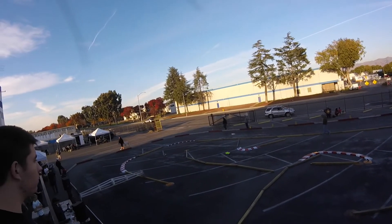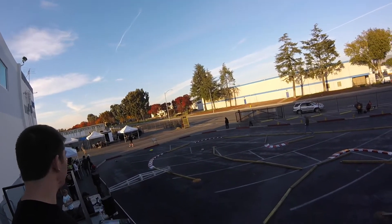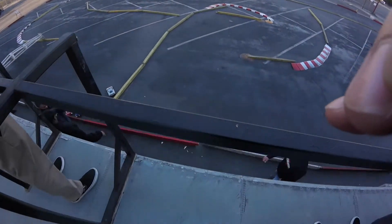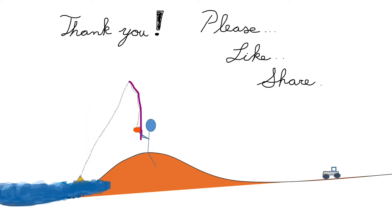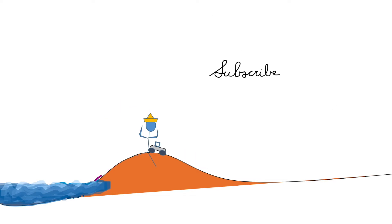That being said, the race is pretty much over. Thank you very much for watching, and I'll catch you on the next one. [Post-race, comedic reaction off-camera] Oh — my hair, my arm, my rod!